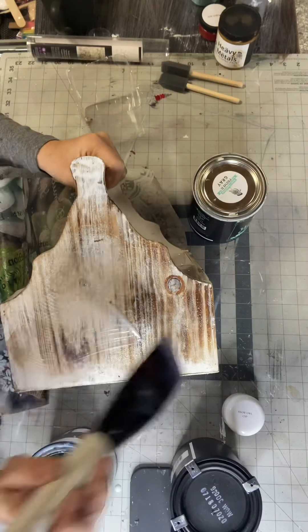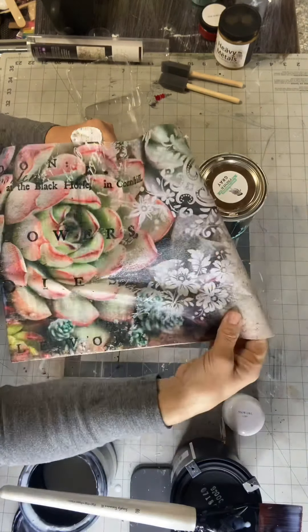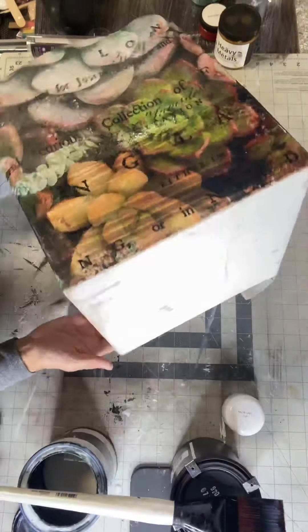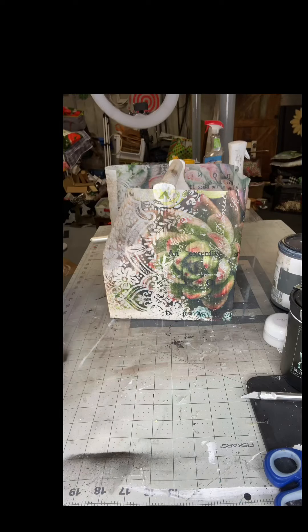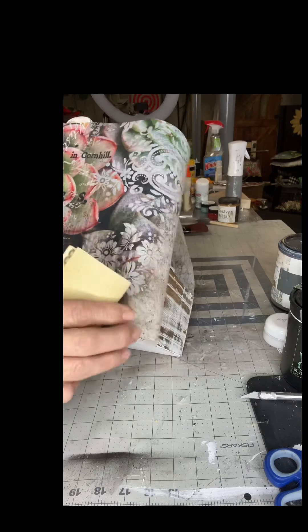Just because it's easier for drying and laying it down if you have one side free. Now the only way I can describe this tissue paper — it kind of feels like a dryer sheet. It's not as thin and fragile as a napkin or the Royce Cycle tissue paper, so it's very easy to work with. If anybody has a fear of decoupaging, this is definitely the product you want to start with.